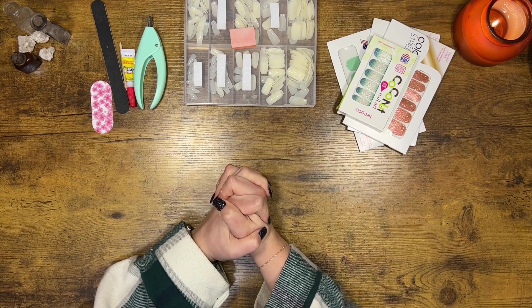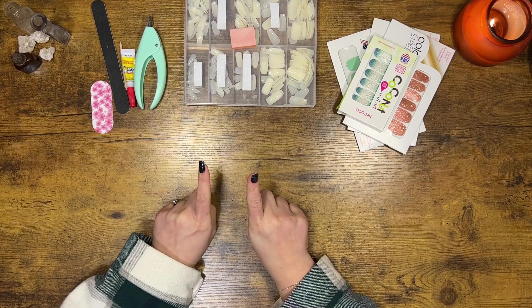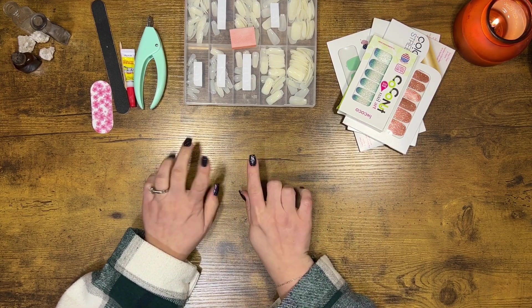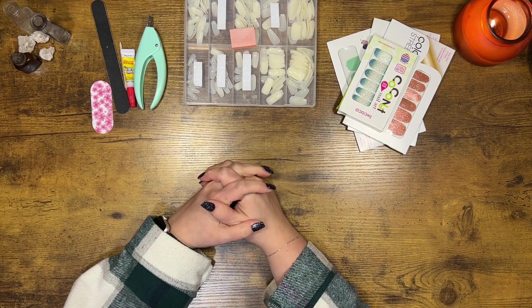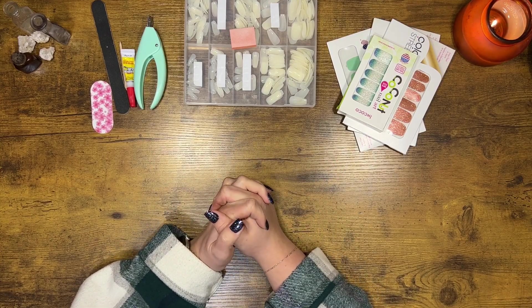Hey friends, welcome to A Little Love It All. My name is Taylor. On this channel, we mainly do cash stuffing and budgeting videos. But don't be surprised if you see a video pop up on nails or maybe a DIY, because I do love A Little Love It All.